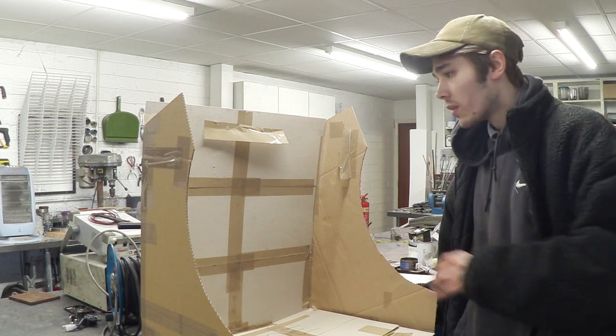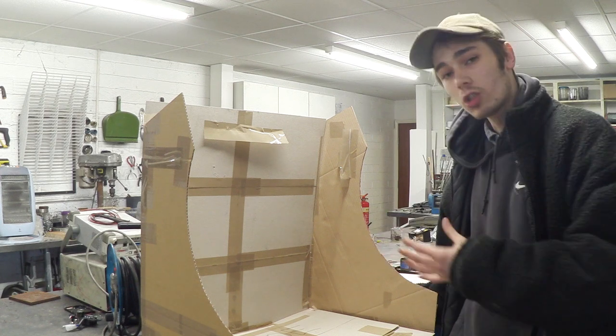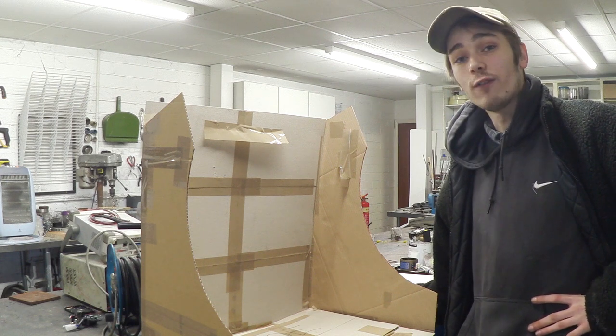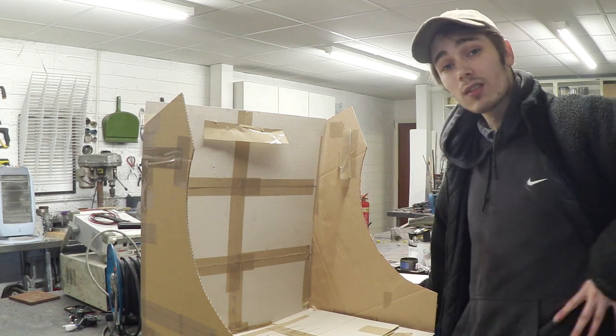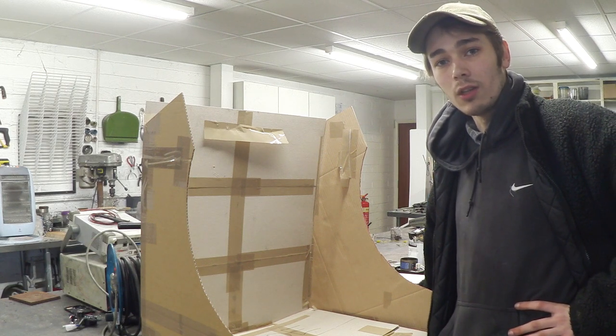So let's talk about this a little bit more. What I've done here is I've built a little prototype in cardboard just to make sure that all my panels are going to be cut out correctly and fit really nicely, and as you can see it looks really good. What I'm going to do is take this apart, trace it onto some wood, and cut it out, and once we've done that we can talk about the components we're going to be using.